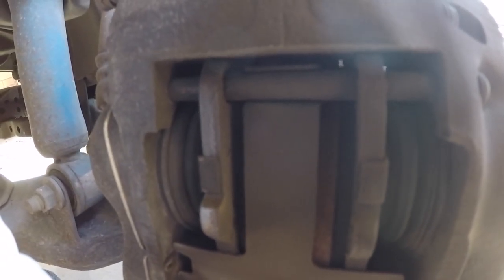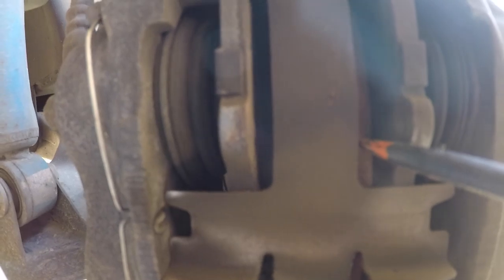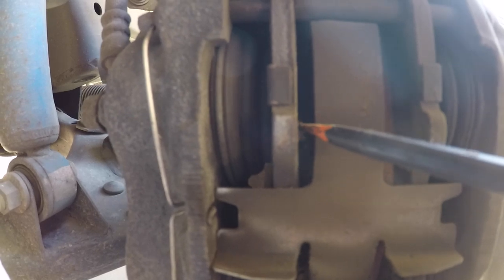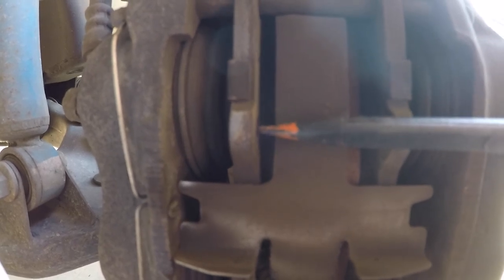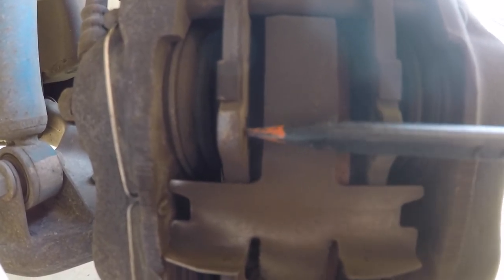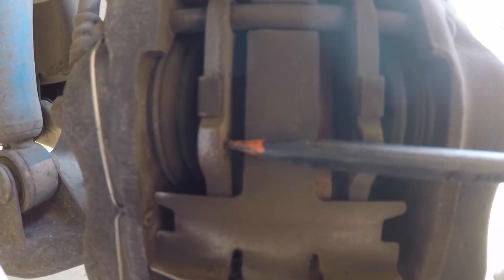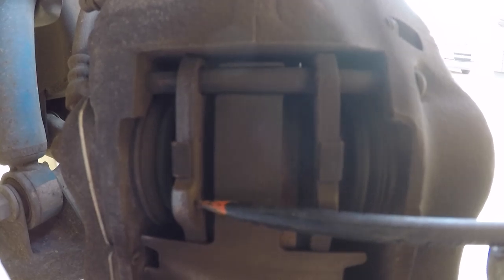If you want to determine that your pads need replacing, you look at the thickness of the material. On each side you have your pads, so you get in there with your head and a flashlight and you can see how much meat is left on the brake pad. Ultimately, especially if you want to save the rotors, you want to avoid going metal on metal. As soon as you run out of brake material you'll be going right up against the metal of the pad and you'll destroy your rotors. This is imperative if you want to just resurface your rotors rather than replace them.